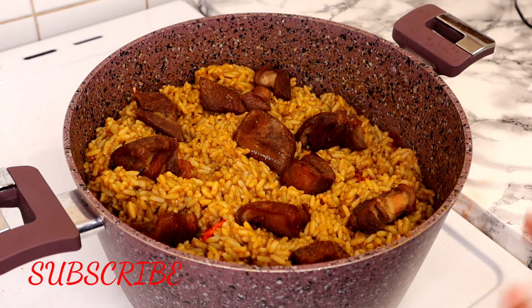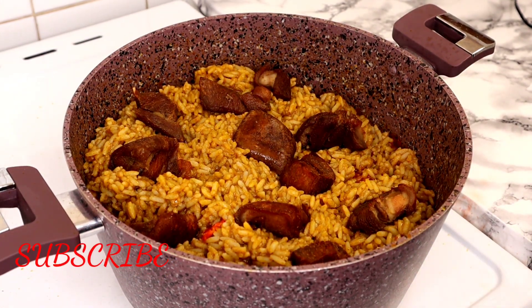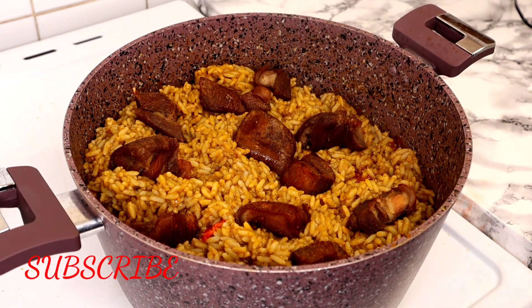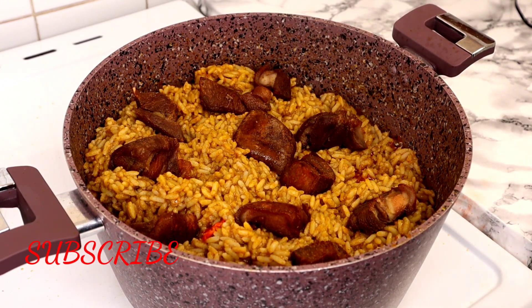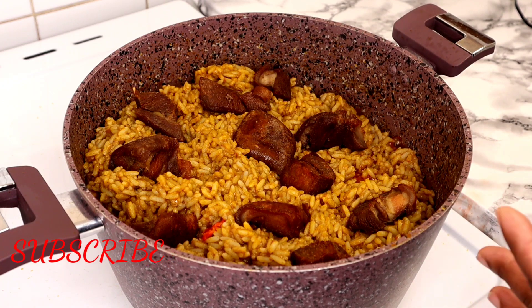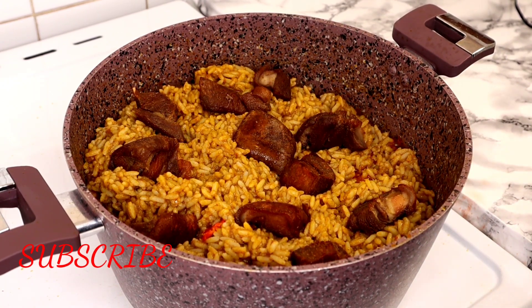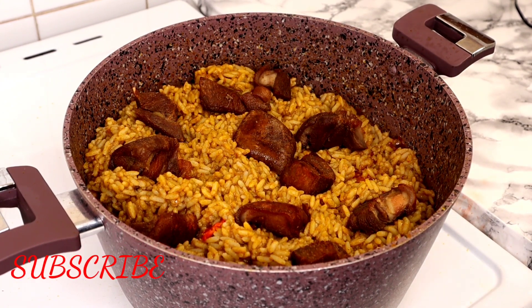And this is it — this is how to make a delicious Delta banga rice! If you like this video, please give me some love by pressing the like button, and if you haven't subscribed to my channel, please kindly subscribe so you'll be notified whenever I upload a new recipe. Thank you so much for watching, and I will see you in my next video. Until then, remain blessed, keep shining, and bye for now!